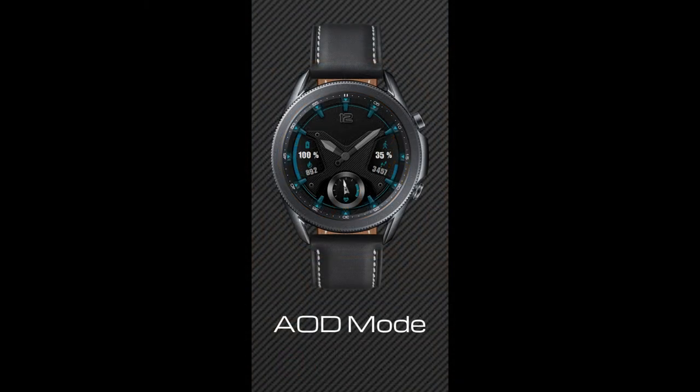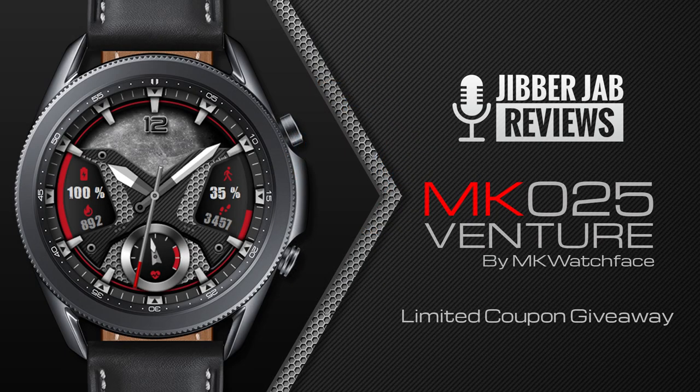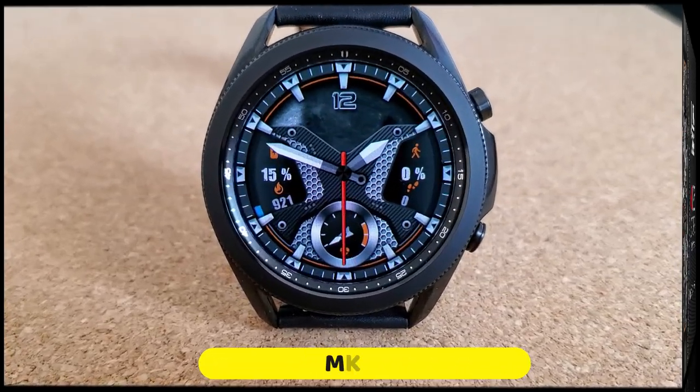It's a paid watch face inside the Galaxy App Store, but all of you can add this to your collections for free by picking up a code via the developer's code generator tool. Make sure you click on that link to the tool right after our review, but keep in mind that there are only 50 codes per country.